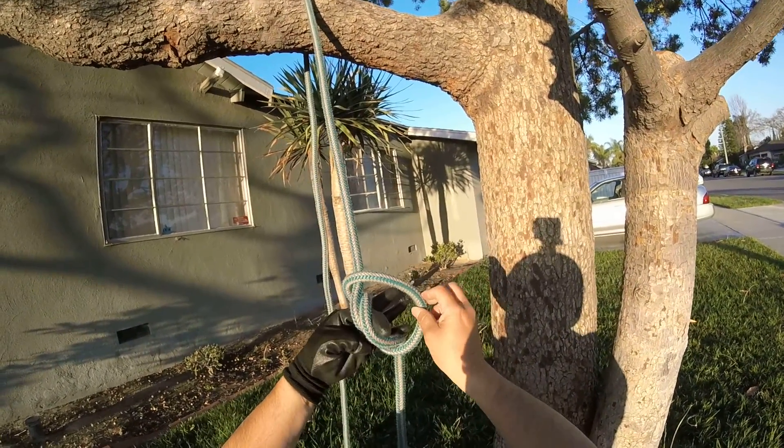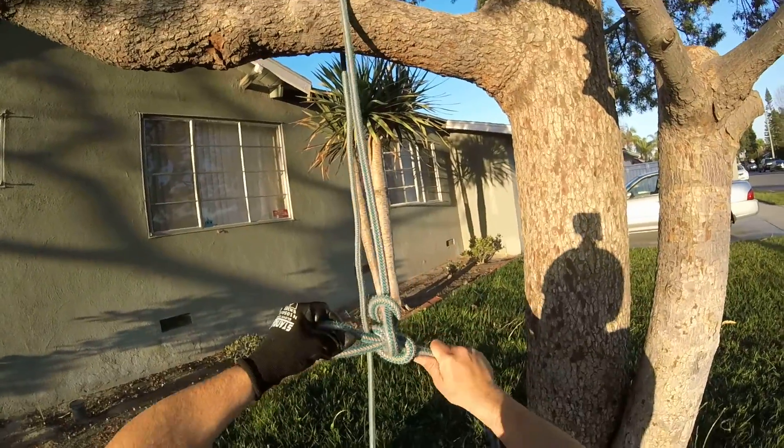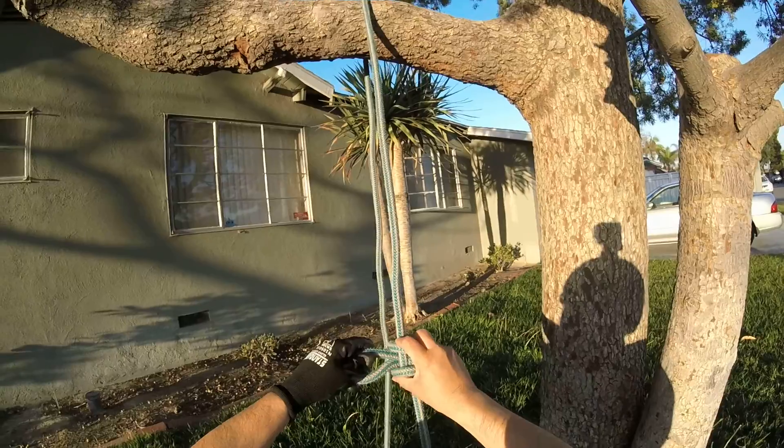And then the following piece, you bring it around that side, and just tuck it in, and you've got an alpine butterfly.